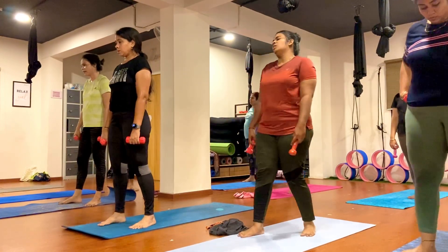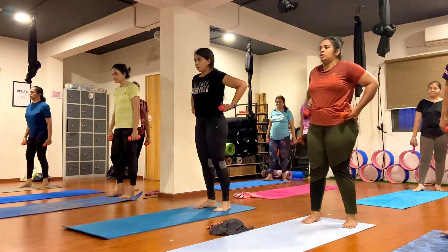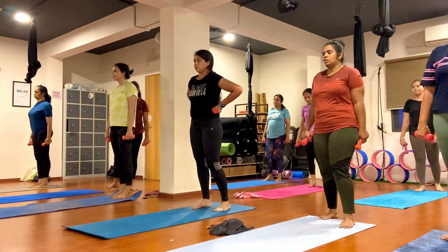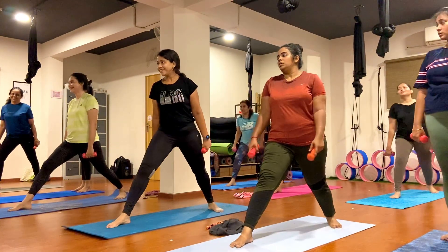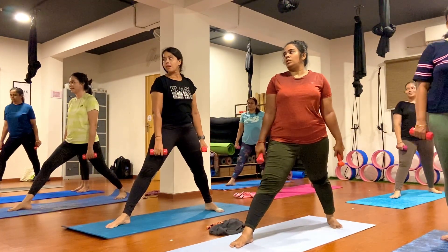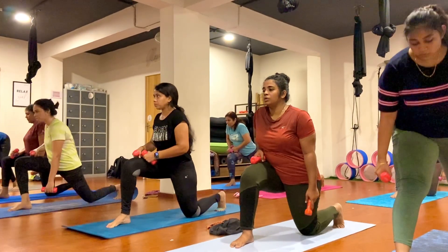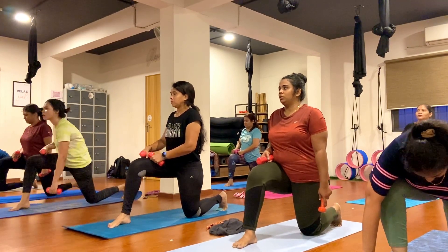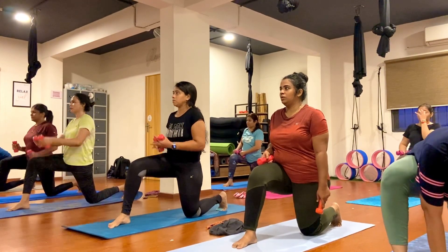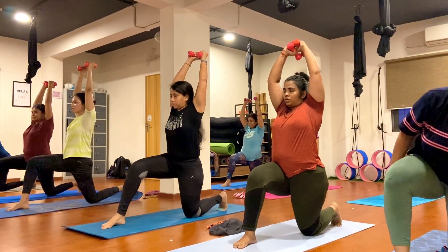Stand back everybody. Join both together. Step your right leg back. Now here drop your left knee down, release your toes. Make sure to tuck your toe in only, raise your toes. Now from here, kick the knee up slightly and down.